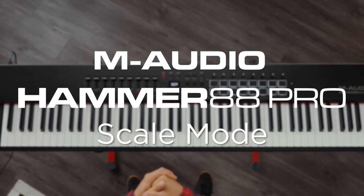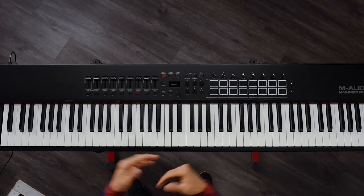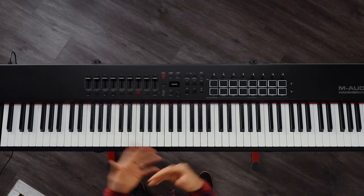Thank you for joining us today to learn about the Scale Mode on the Hammer 88 Pro. You will find the button under Fader 4 called Scale. Press this button to activate Scale Mode.